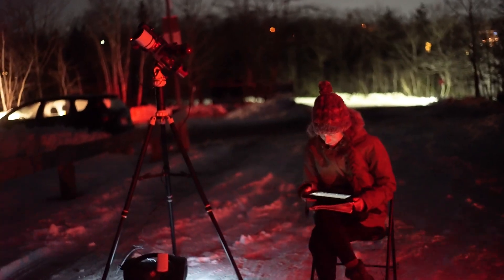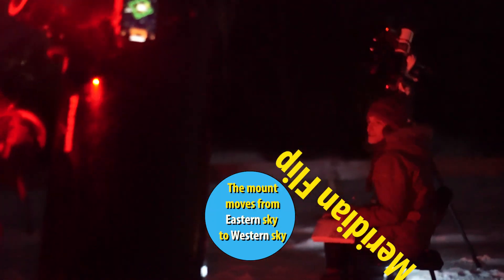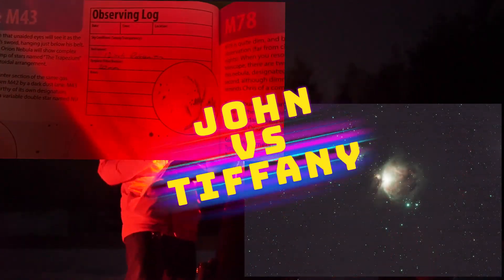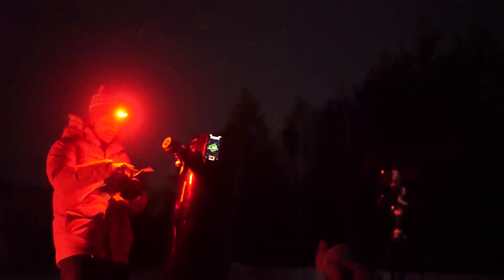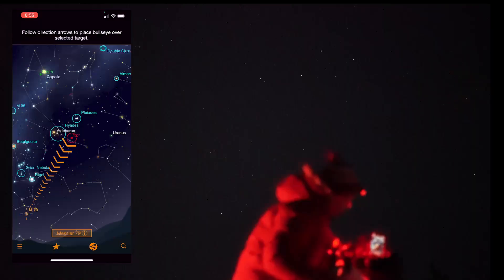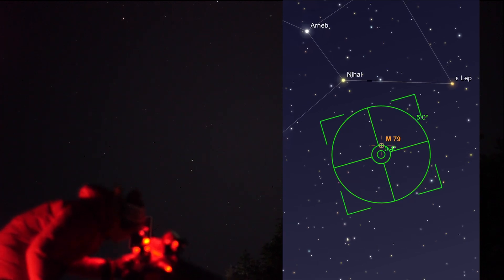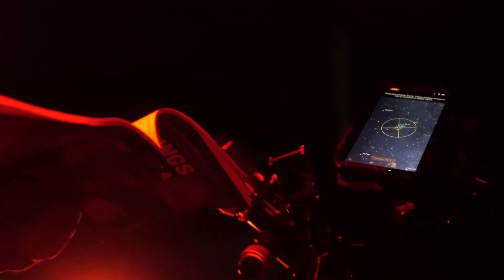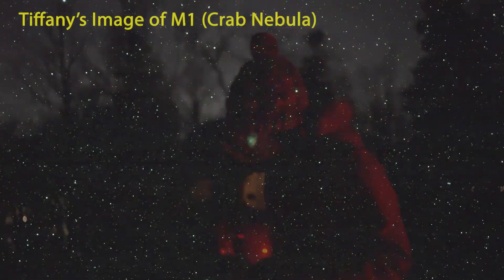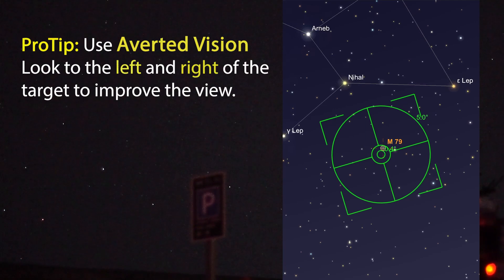So I'm going to start sketching here. I'm doing a meridian flip — that's going to cost me some time. Are you taking your first exposure yet? Second one, because I was already on the first one. Alright, I am hopping down to M79. Oh, that is low on the sky. That's pretty dim, but I've got it. I'm remembering to use my averted vision — it's definitely making a difference.